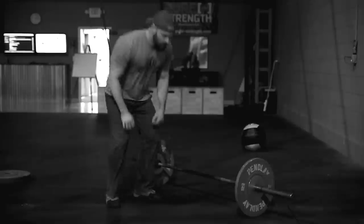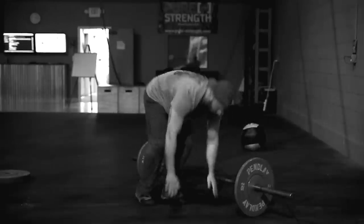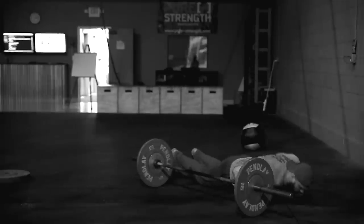The last movement is 20 burpees over the bar. Just like burpees to the plate: chest touches the floor at the nipple line, then a two-foot jump, two-foot landing over the barbell. When you land, the rep is complete. Hit that final rep of 20 and you are done — 2015 in the books.